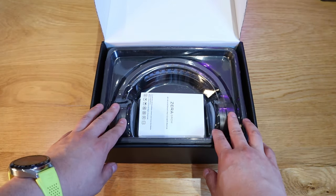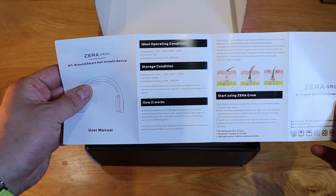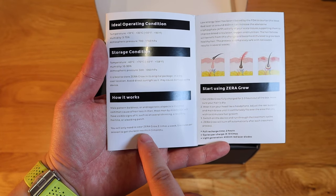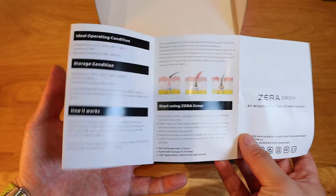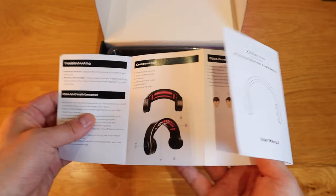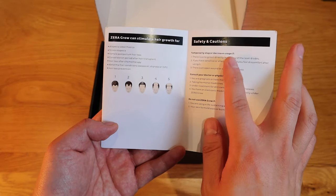Let's get into the unboxing. Look at that — it does look like one of those expensive headphones. This is the instruction manual. Opening it up, it shows the conditions and how it works, the scientific side. It actually states three times a week, five minutes per session, for best results in three months. On the other side there's a diagram of follicles, components, maintenance instructions, an example of male pattern baldness, and safety and caution information.